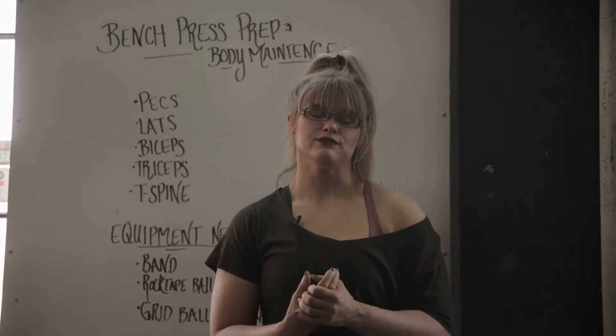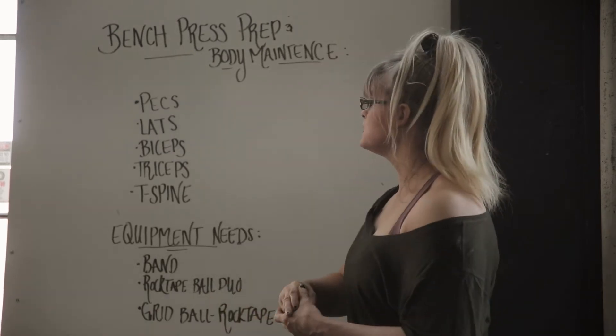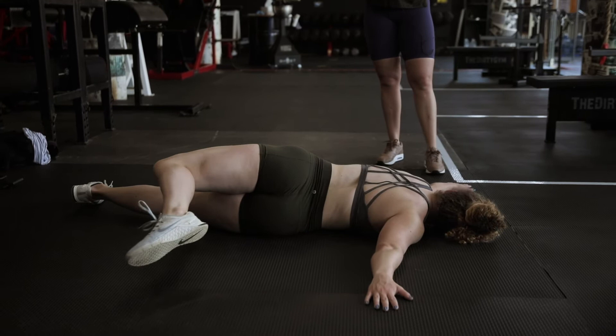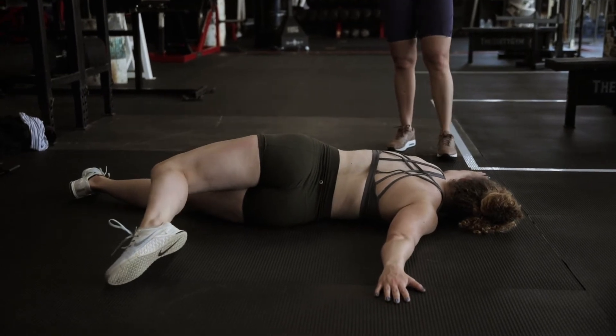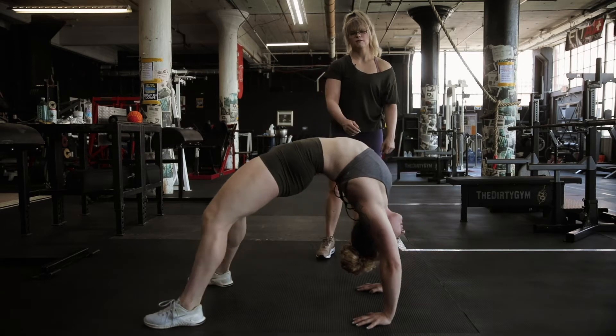Hey guys, it's Casey and Bethany from The Dirty Gym. Today we're going to be going through some body mobility work and also some general great things for you to do to help after bench sessions.